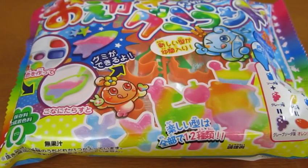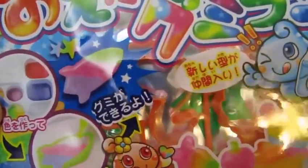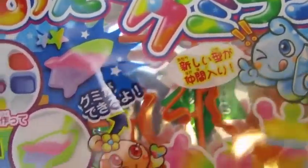Hey everyone! Awesome Disney Toys here! And today we're bringing you the crazy do-it-yourself gummy candy kit. Here's the front of the packet.